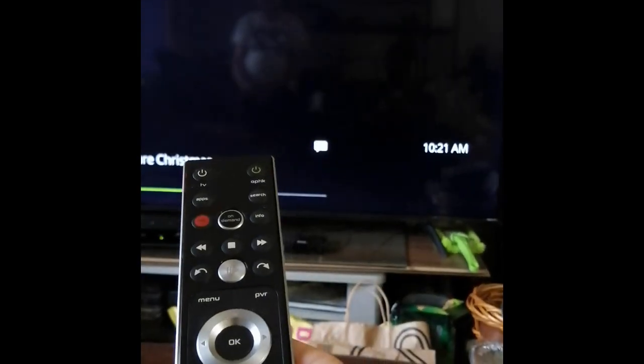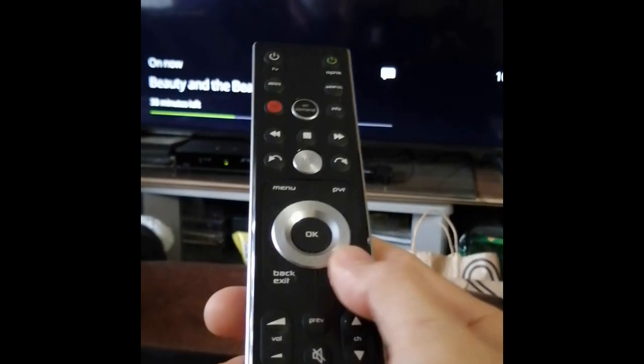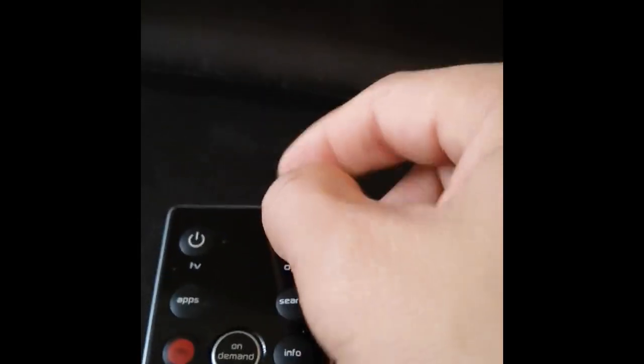Alright guys, so that's how you pair the Telos remote with your Rokot TV. Again, you press the option button and hold it until the green LED light right here blinks twice, and then you enter the code zero zero two one.